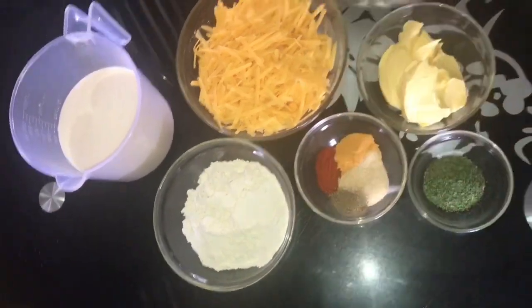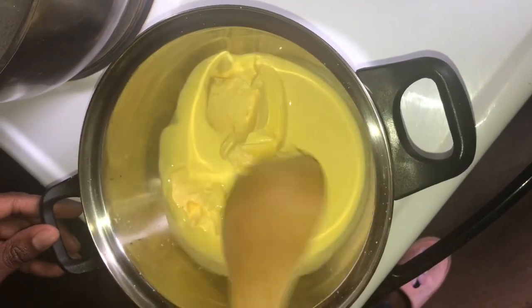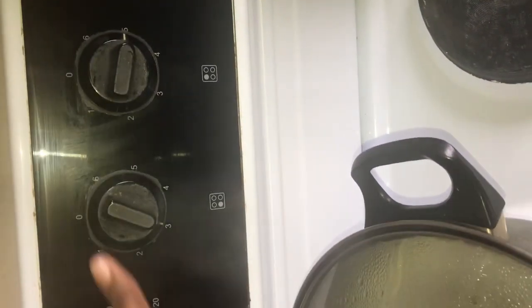For spices, I used garlic powder, curry powder, paprika, and black pepper. And there are 4 tablespoons of flour. Firstly, you're going to need to melt your butter. Make sure your heat is on low to medium for the sauce, and medium to high heat for the pasta.